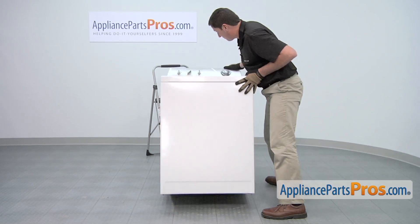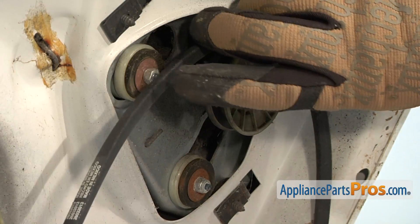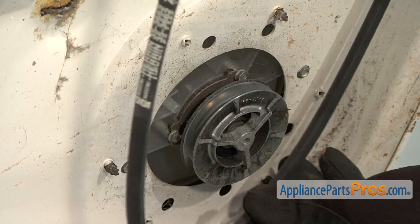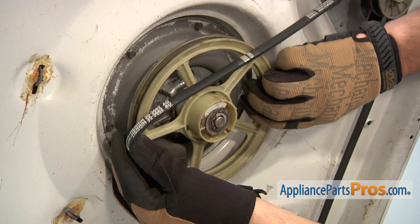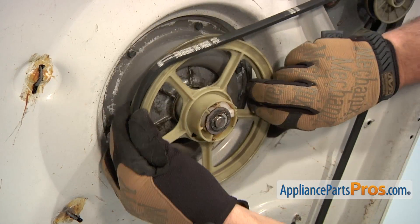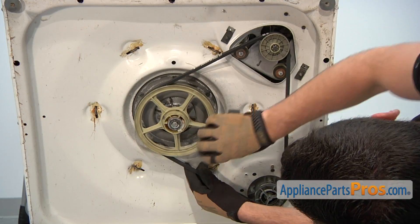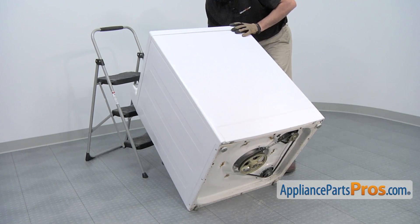Tilt back the washer. Position the belt on the motor pulley and then on the pump pulley. Put the belt on the edge of the transmission pulley, then rotate the pulley clockwise, which will pull the drive belt into position. Once the drive belt is on, carefully lower down the washing machine.